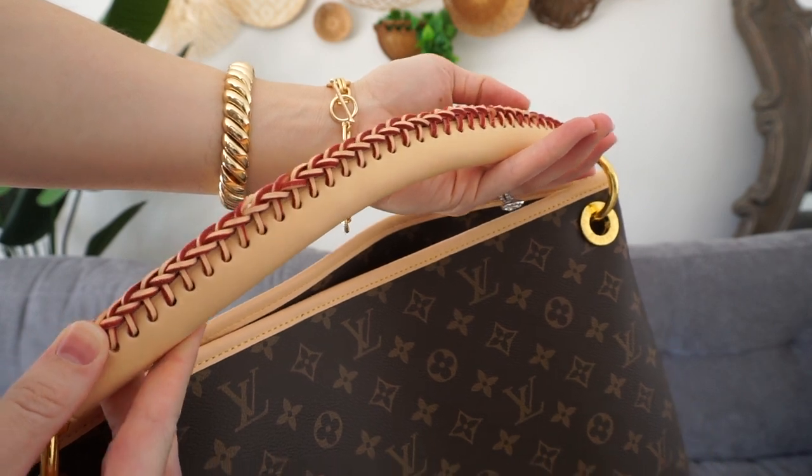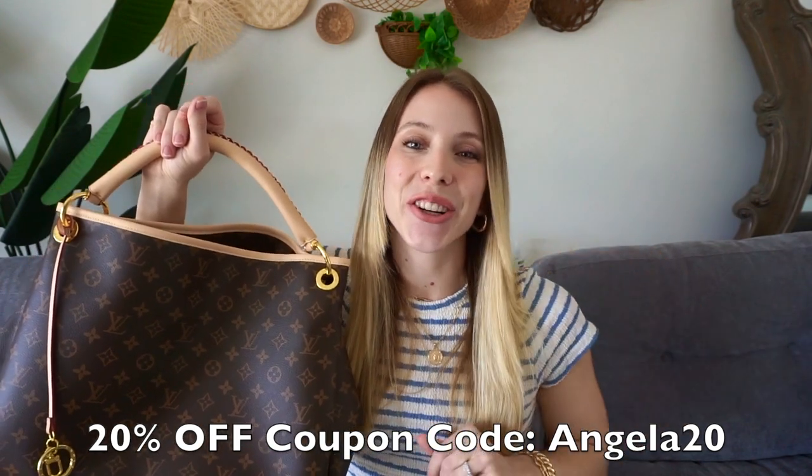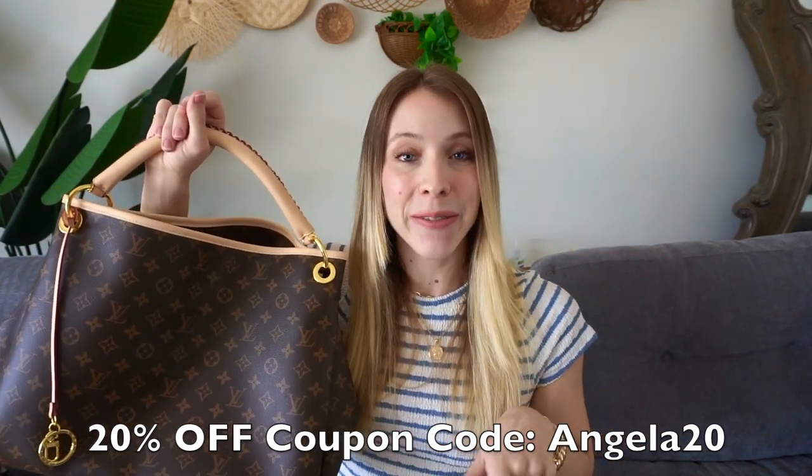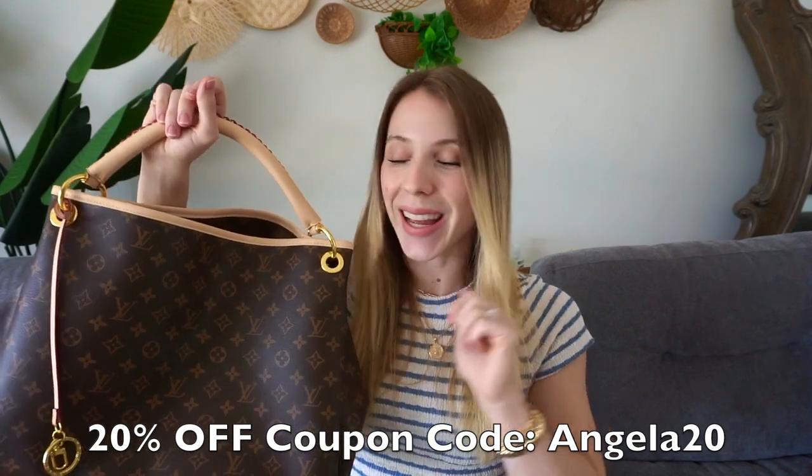And then there's also this little accessory where you can put your keys if you'd like. I also have a coupon code for you all, so I'll leave the coupon code on the screen right now. Definitely be sure to go check them out, and I will also leave their website in the description box below. So go check out their website.